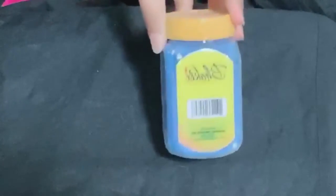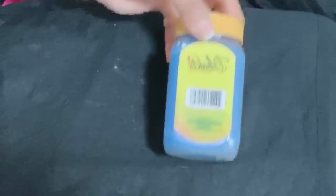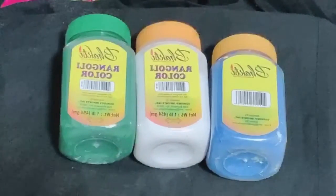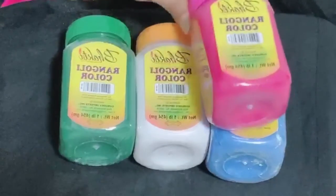I will try to make a lot of colors. I found different colors at the Indian grocery store. I think this is also from India — I will check the tag. I'll try to make them both the same, then add green and pink.